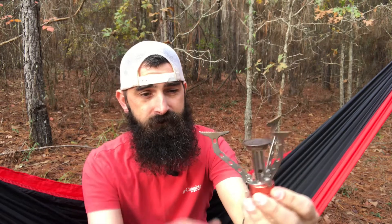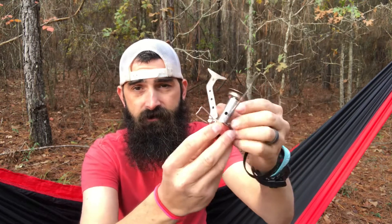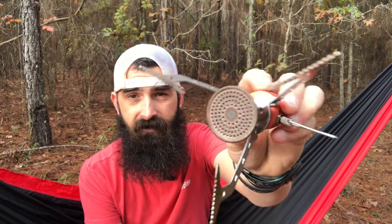You fold this out and this is where your regulator is — where you turn your gas on and off. It has a nice big O-ring here to seal in the gas, and it screws on to any of the fuel canisters — can be the small ones, can be the large ones. Any of those it screws on the top of, and you can see I've used the mess out of this thing.